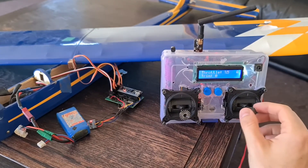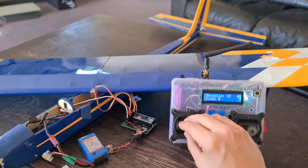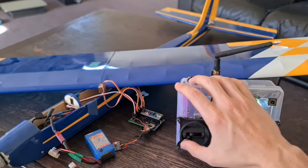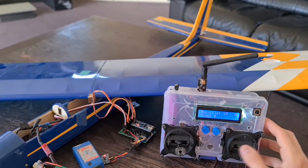Here is a quick video going over the Arduino transmitter and receiver I made for my RC plane. It also has stability assist built in, just using an accelerometer.